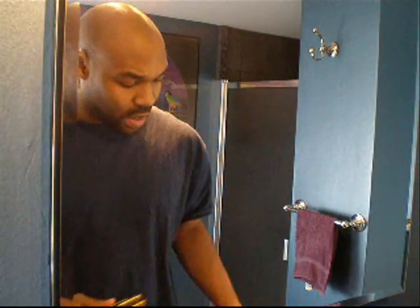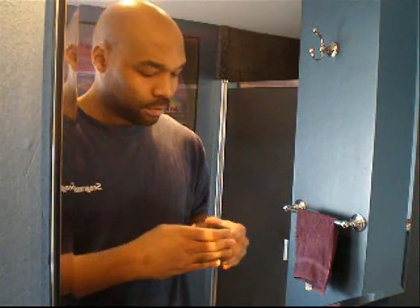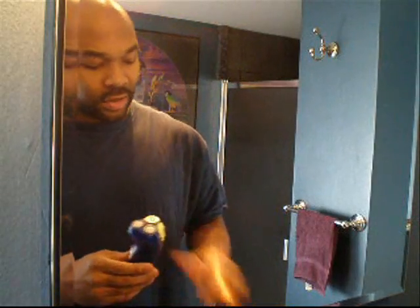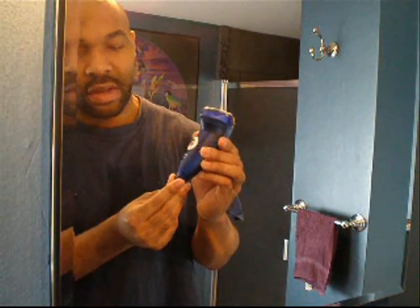After I use the Conair Pro shaver, then I finish it off with the Wahl Bump Free Super Close shaver. And my final pass is actually in the shower where I use the Norelco Cool Skin Shaver — it's the 6701X model number — which I use in the shower as a wet-dry shaver.